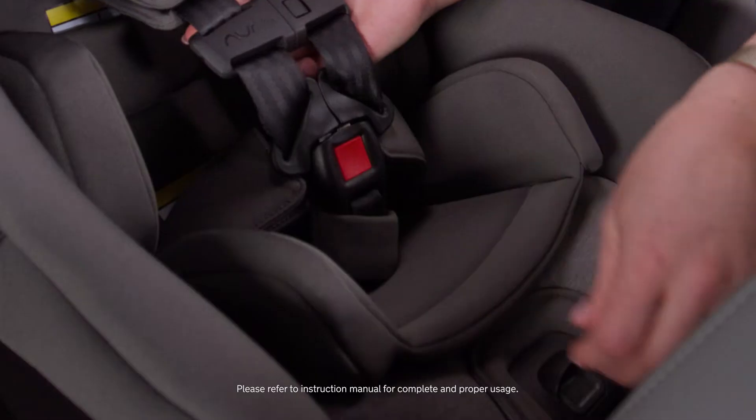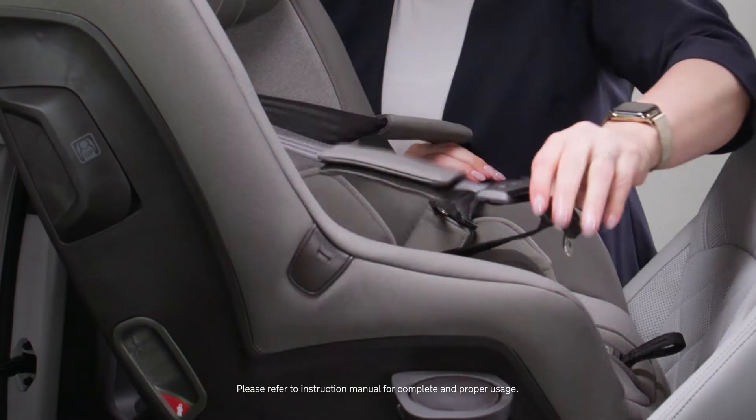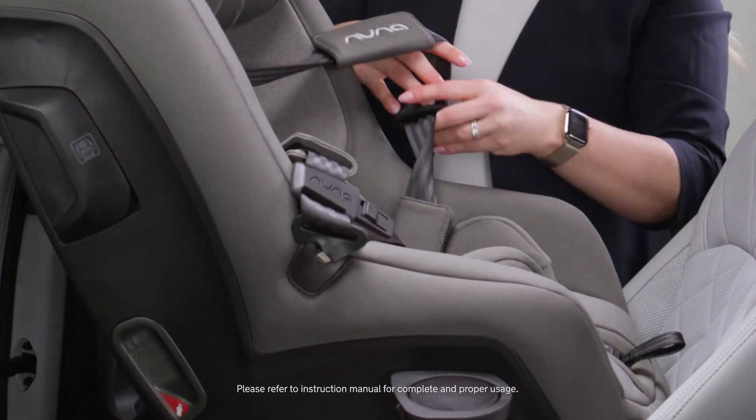First, we're going to take the harness and loosen it. I'm going to unbuckle it and retain it inside of the buckle holders.